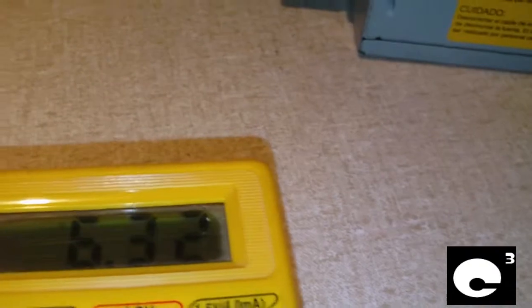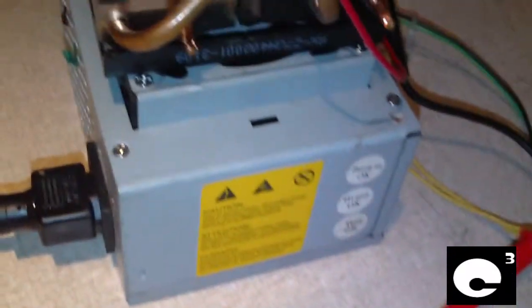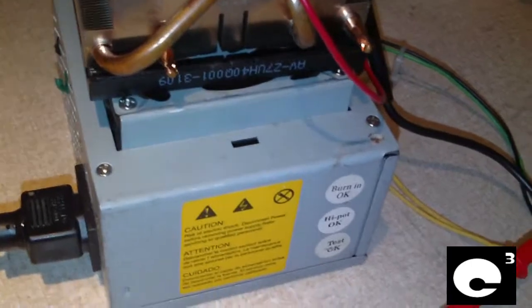Here you can see the Peltier junction by itself is pulling 6.33 amps out of it. When I first turned this thing on it was pulling around 7.2, around 85 to 90 watts out of it. Now remember this power supply is only rated for 100 watts — that's its overall maximum output.